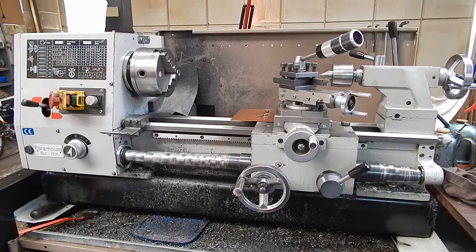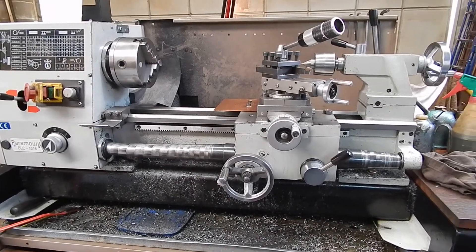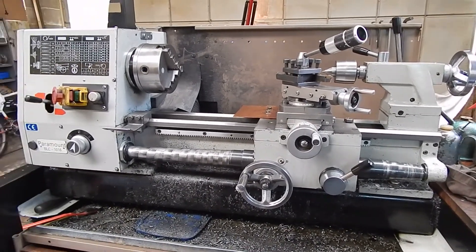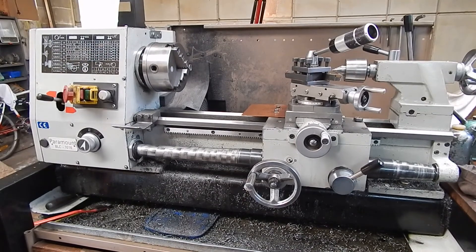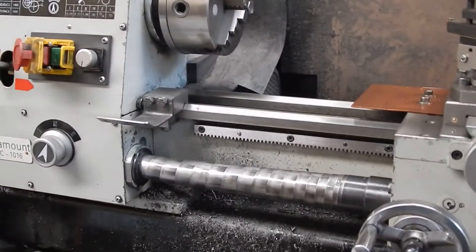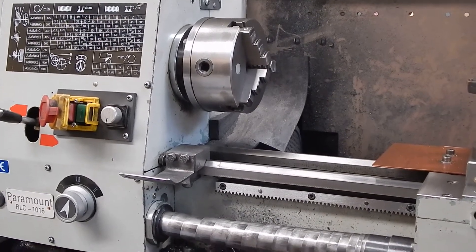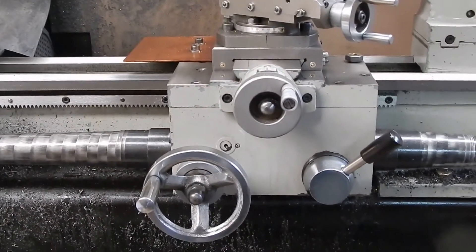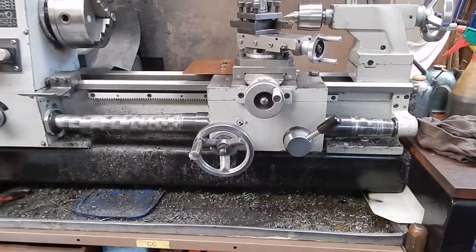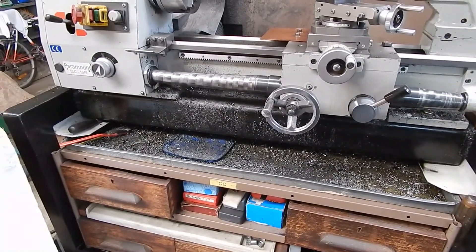I basically bought it for the 1080p capability and the fact that it's got very good lens glass — it's a Nikon, they usually make pretty good stuff. My Canon a480 was a good little camera but it was only VGA, and 1080p is really where it's all heading, so it was time to upgrade. This camera certainly has got nice optics and the audio is pretty good as well.